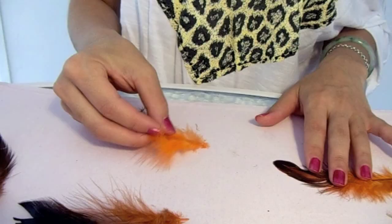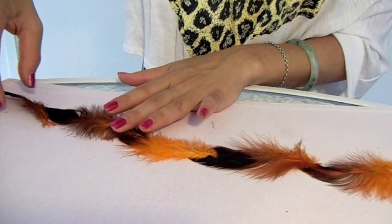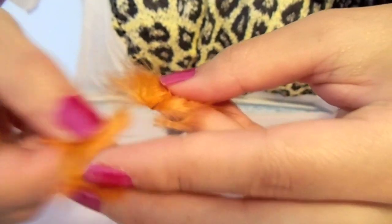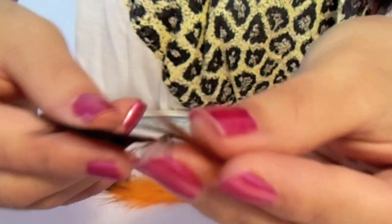Take your feathers and arrange them according to their size. The largest one goes first and the smallest one goes to the end. Take the large feather and cut the center core where you think it would fit your beads. Cut the rest of the feather a little bit before the after feather ends.